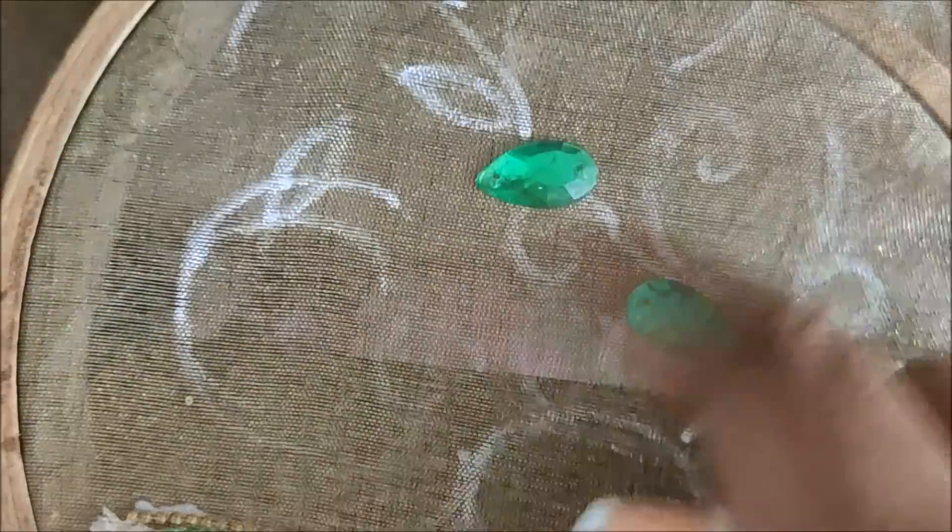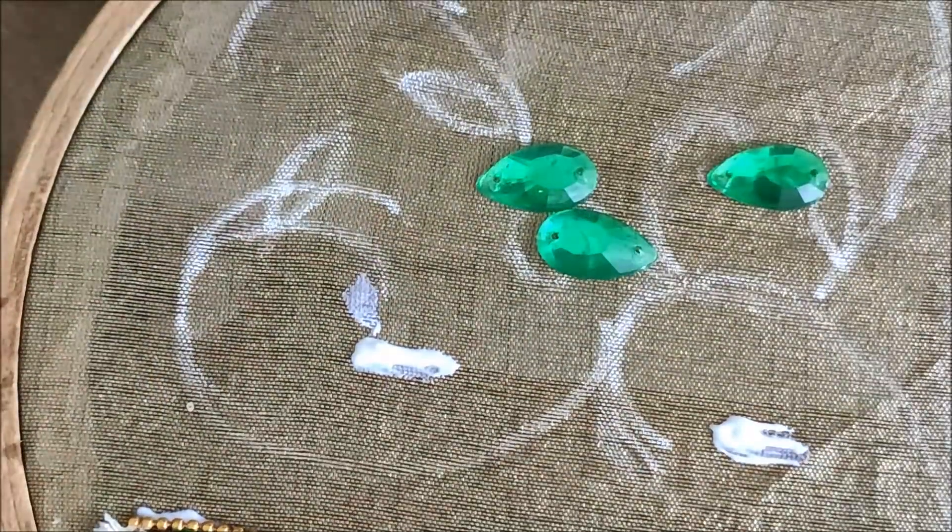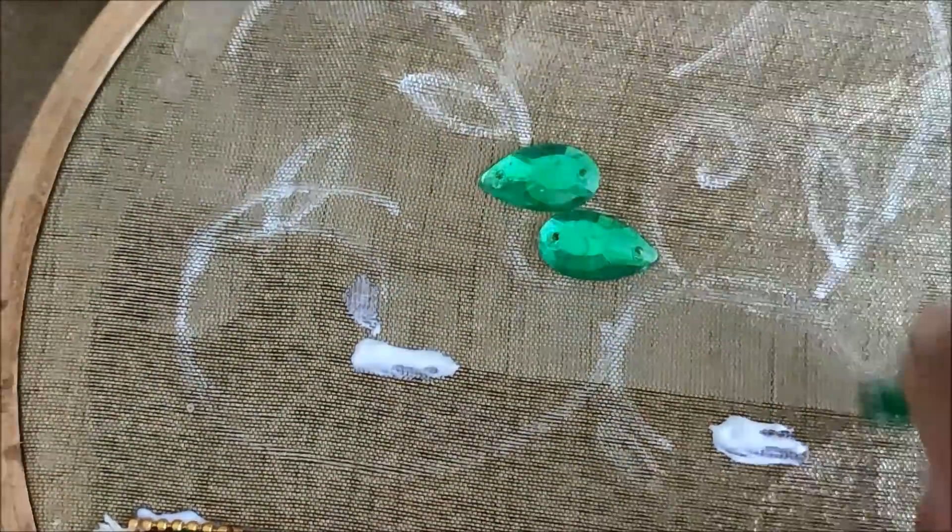Now I'd be using drop-shaped kundans of big size — this is to stick at the ends of these curves. So applying the glue to stick these kundans.